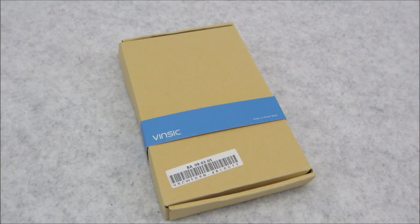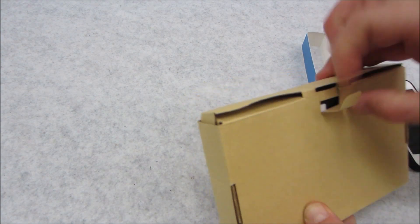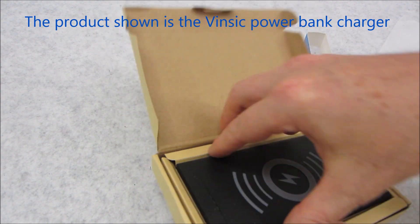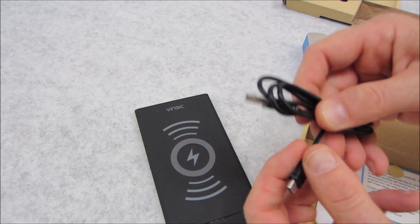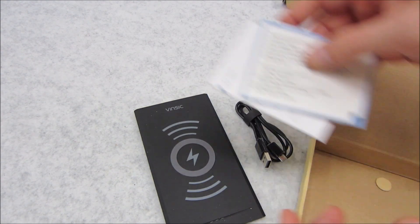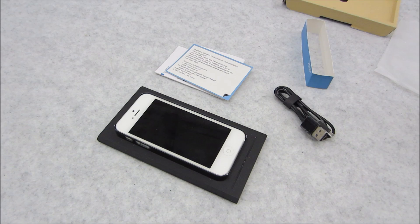Here I have a Vinsic wireless phone charger which I'm going to be using for my iPhone 5 — we'll see how this system works. It's nice and small, and you've got a USB mini to standard for charging, plus your little manuals. Not too bad, small, not much bigger than my phone. But how does it work?